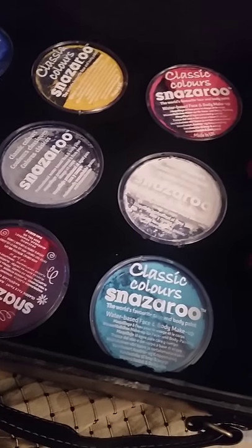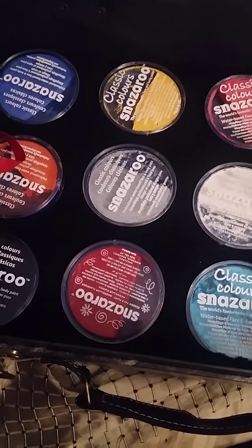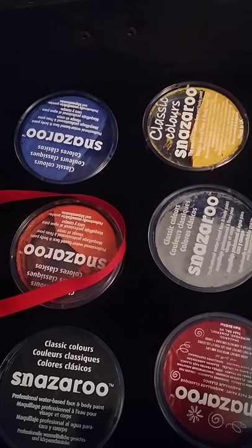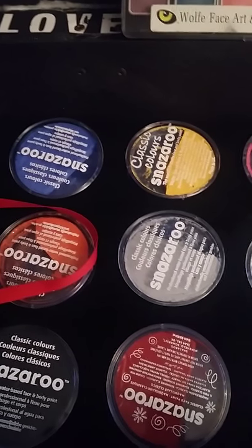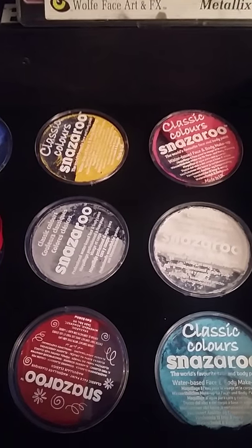I know more professional face painters are way past Snazaroo, and I'll get there eventually. I have some one-stroke rainbow cakes on the way from, I think it's called Mataz or something. These are my Snazaroos for now — enough to get me started. I found them at Michaels with a 40% off coupon; they normally retail for about $8–$9.99. I also got a 50% off coupon from Joann's.